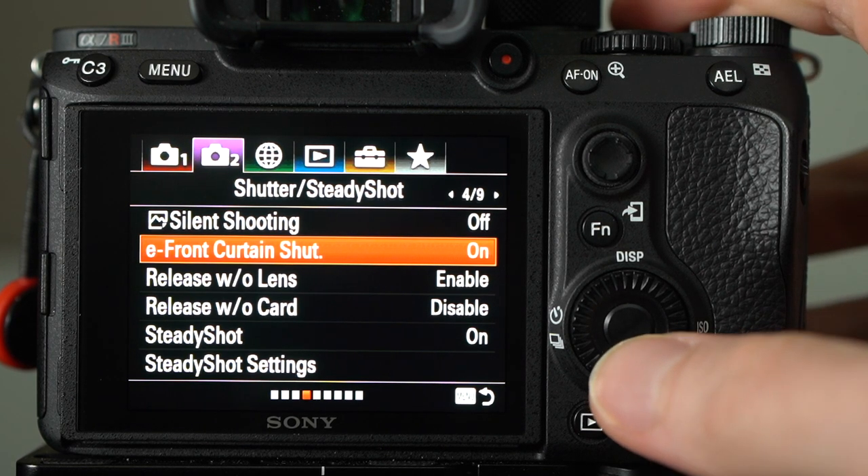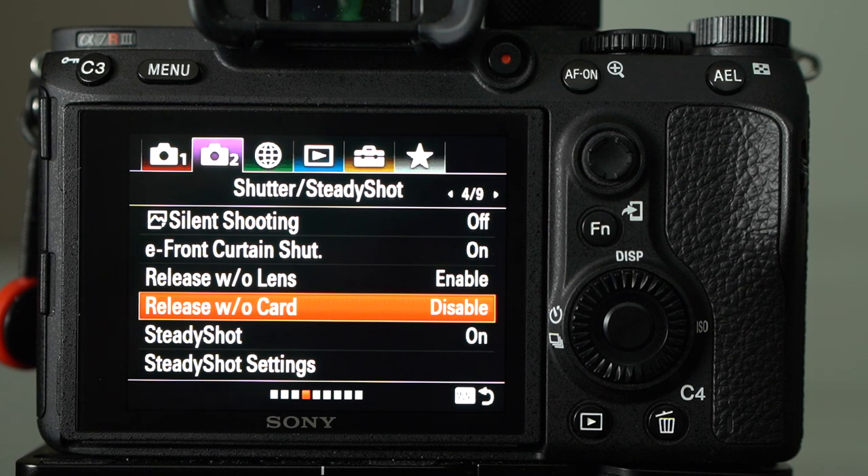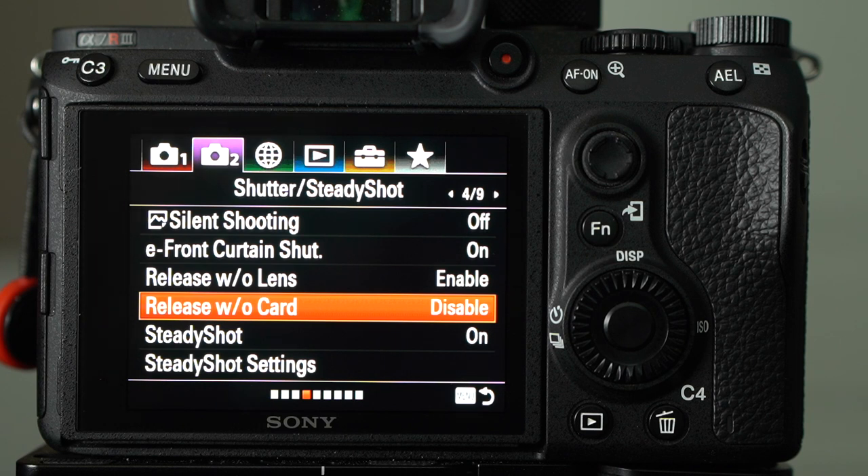Release without card is set to disable — it doesn't allow you to take a photo unless you have a memory card in your camera. This is a safeguard for weddings: the last thing you want is to photograph an hour into a wedding day and find out you weren't saving any photos because you didn't have a card in. Before any wedding day you should be double and triple checking your camera, but this is one more safeguard.